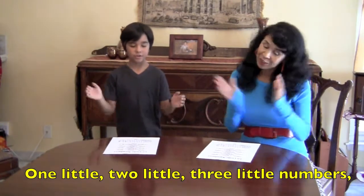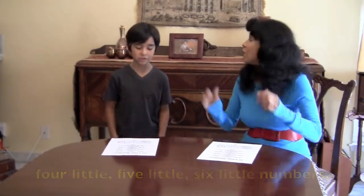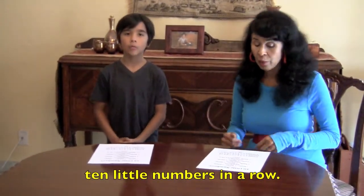One little, two little, three little numbers. Four little, five little, six little numbers. Seven little, eight little, nine little numbers. Ten little numbers in a row.